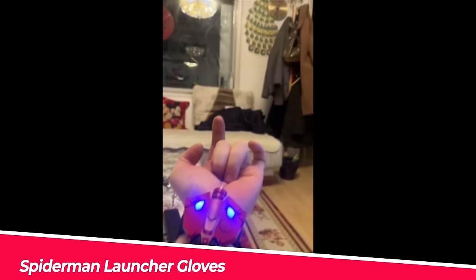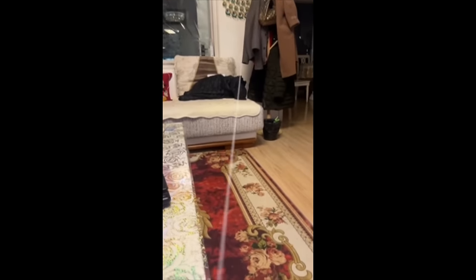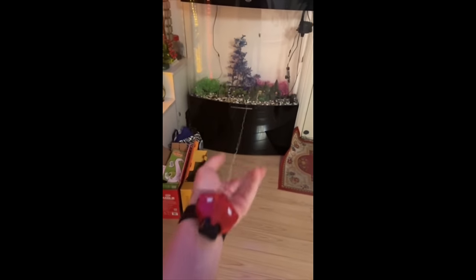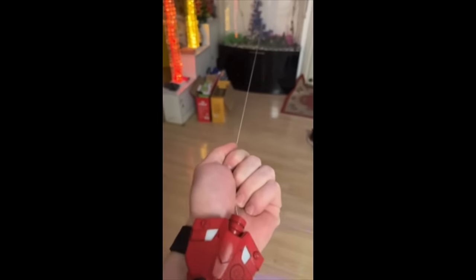Number 5: Spider-Man Launcher Gloves. This item has an accurate design based on Spider-Man films. It is hand-polished, 3D-printed, environmentally friendly, strong, and tightly sewn. This cosplay launcher's wrist size is adjustable. It can quickly grab metal objects with a range of 2 to 3 meters.